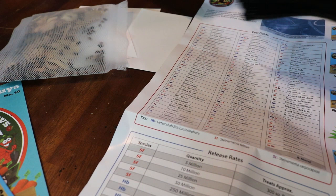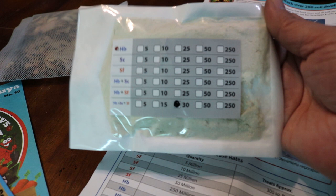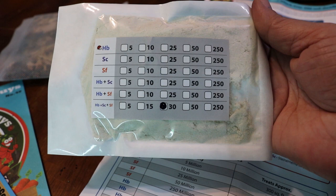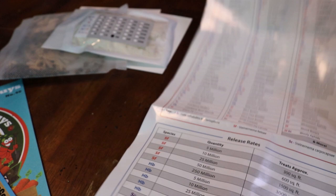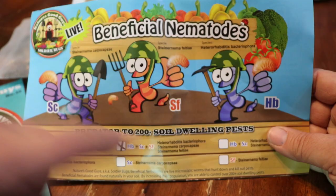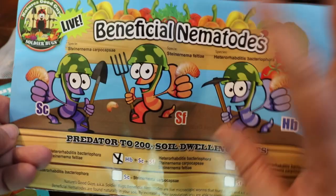Jay has been doing a lot of research and he discovered nematodes. Here in this package there are three different kinds of beneficial nematodes. Each kind of nematode is represented by a little icon — this is a purple SC, this is a red SF, and this is a blue HB.